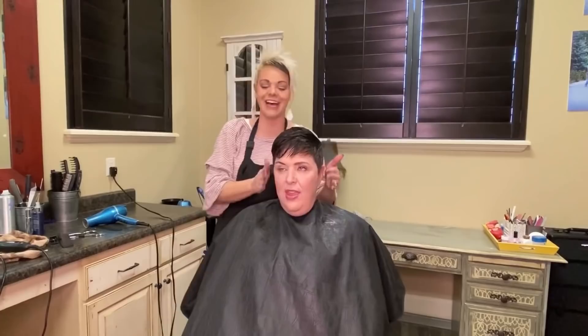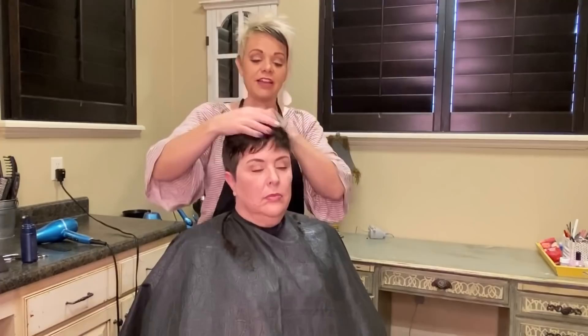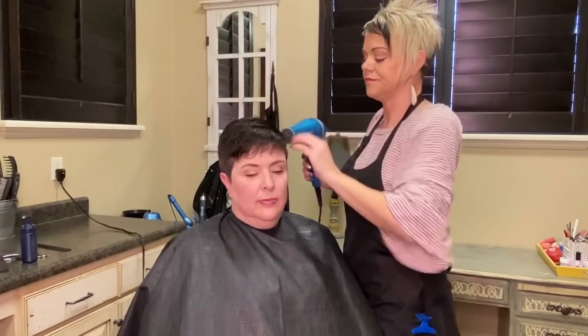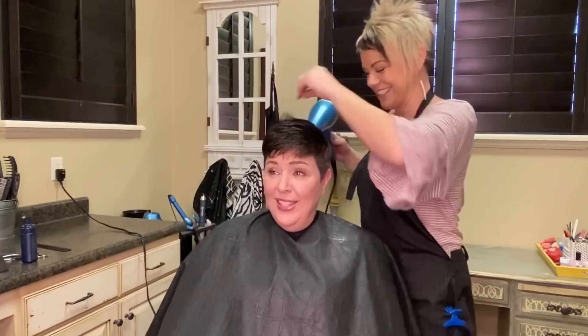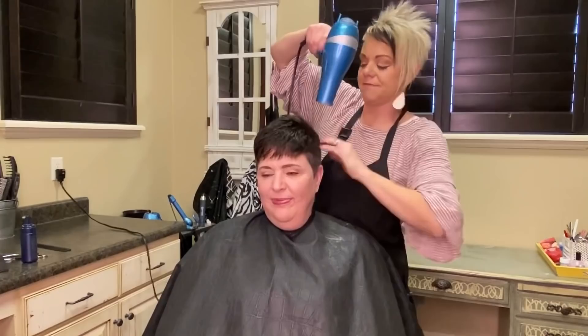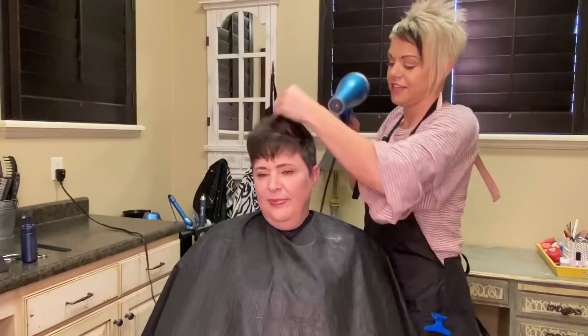The way we're going to style this is a little bit of root lifter. She likes a little bit of volume but not a ton, so we're going to do that with a tiny bit of mousse — just one squirt, rub it in your hands. Then I'll show you how to dry it. Just go back and forth with your fingers. And then if we need to do finishing touches with the shears, we will. Otherwise we'll put some stuff in there.